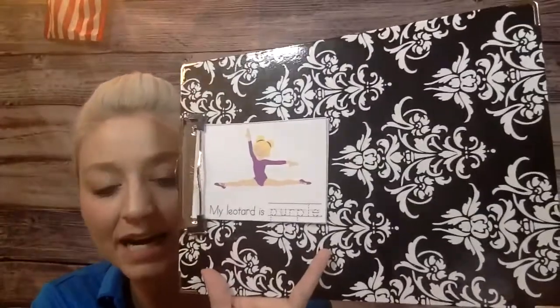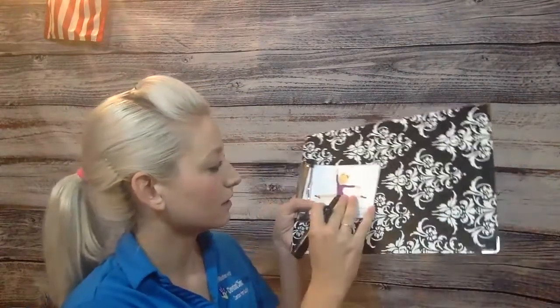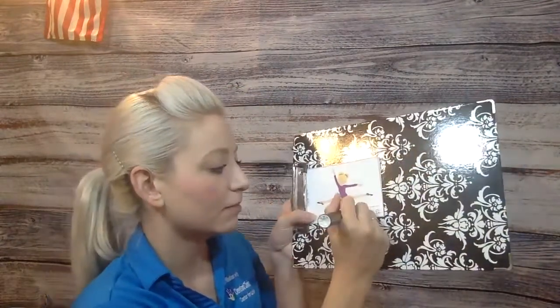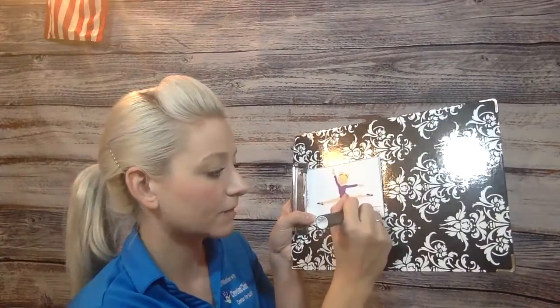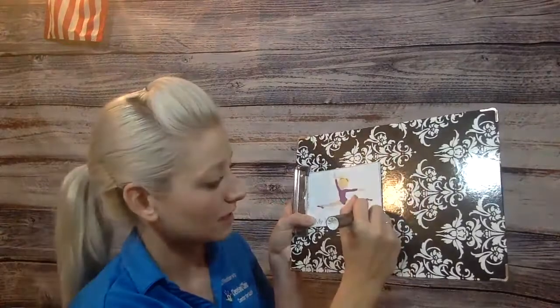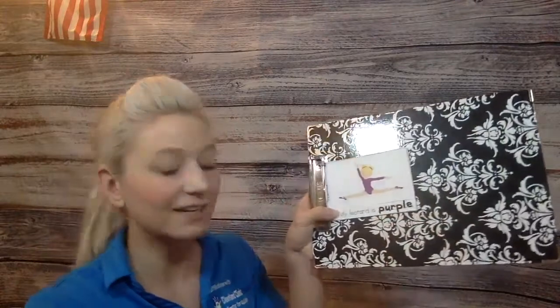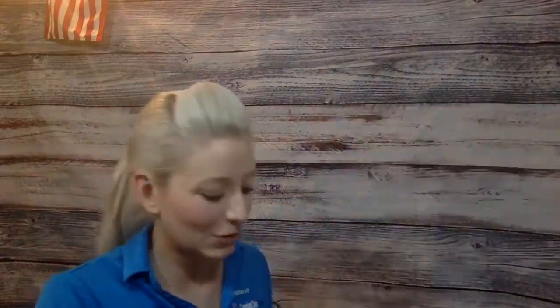So the first thing says, my leotard is purple. Let's write purple. P-U-R-P-L-E, my leotard is purple. Okay, let's turn the page.